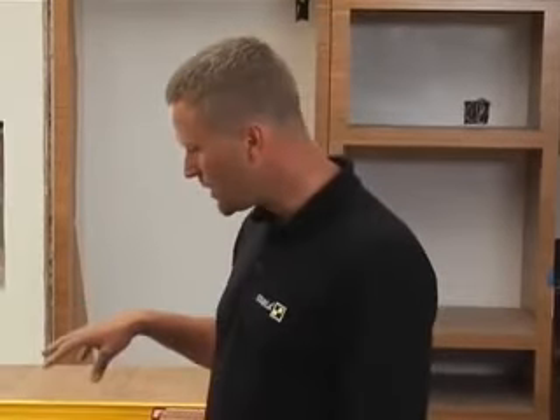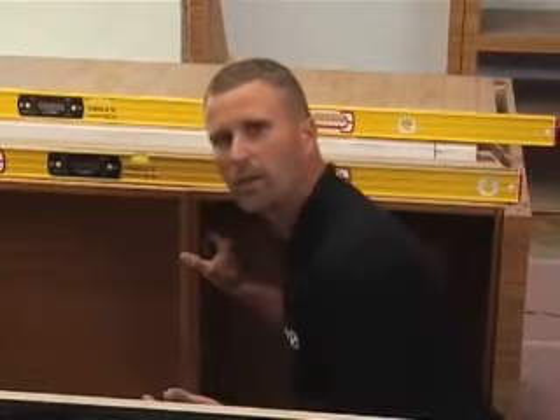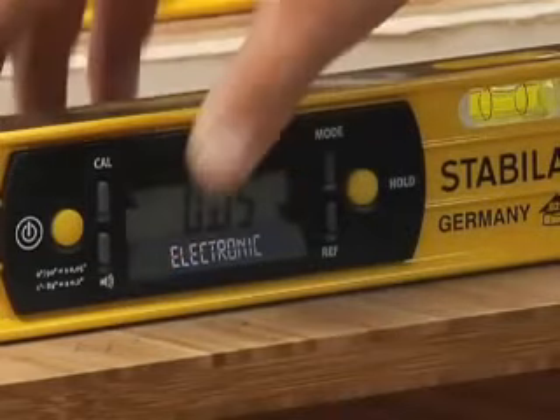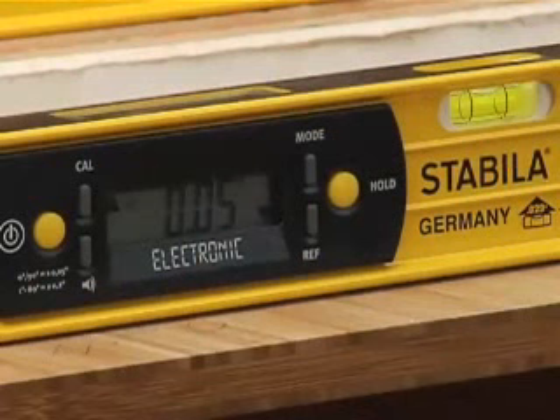Typically you'd shim by looking at the bubble — you'd have to get down there, shim a little, walk back, look at the bubble, and go back and forth. Kind of a hassle. At Stabila, we always try to make the application easier and faster. So now I'm going to turn the sound on. You can hear the fast beeping — that means it's not quite level yet, but when it's beeping fast it means we're close. I'm going to shim this cabinet until I hear an even tone; it will tell me when it's level. I don't have to look at it. There — even tone. That's level.